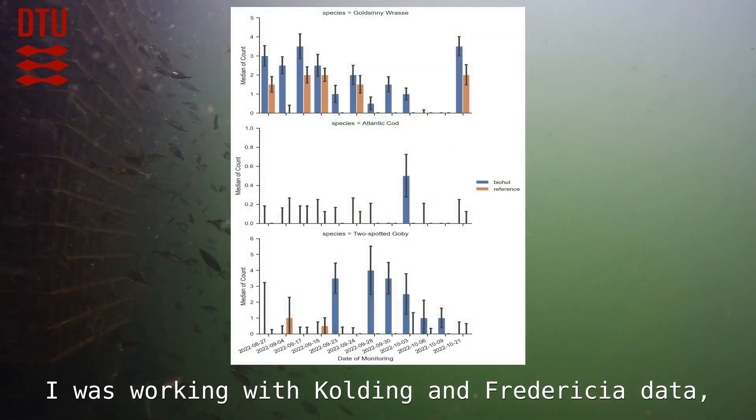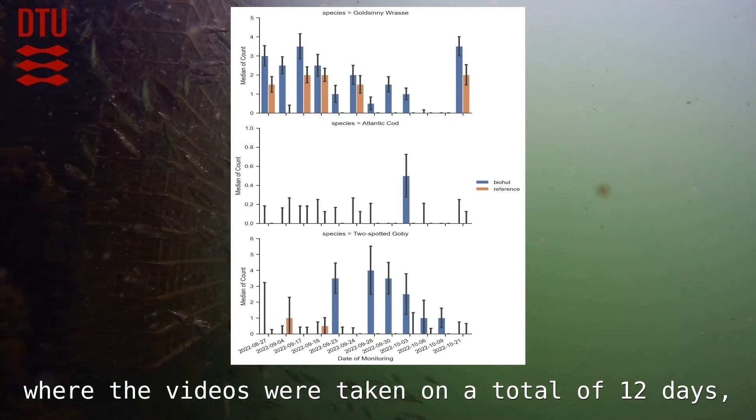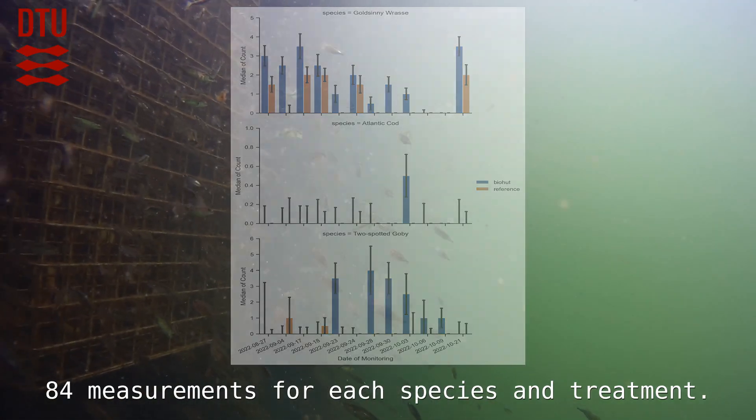I was working with Kolding and Fraulecia data where the videos were taken on a total of 12 days and 14 biohuts were recorded, giving a total of 84 measurements for each species and treatment.